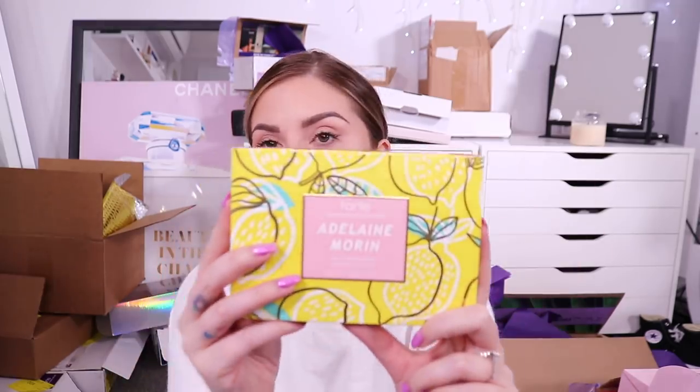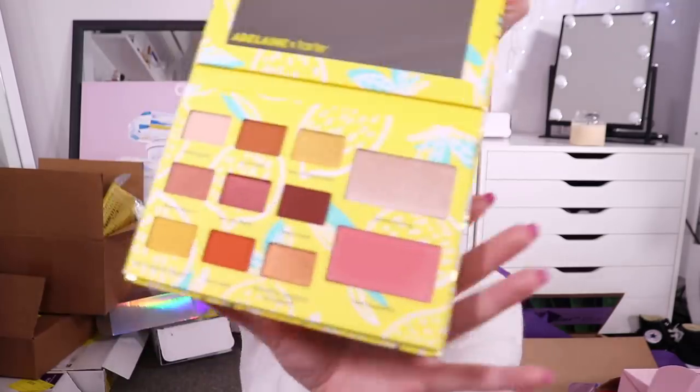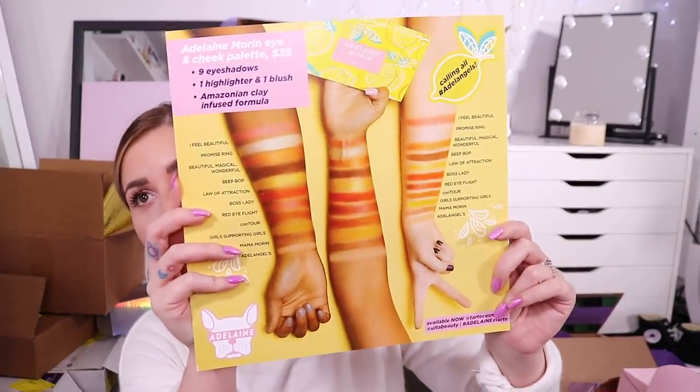Oh my god, there's a yellow scrunchie in here - I'm all about that life. And there's a little sour lolly candy. The actual packaging on the outside is so cute - I love it. I love the metallic, I love the lemons. On the inside, even the plastic has little lemons all over it. There's a highlighter and a blush, and then nine eyeshadow colors. The colors look so nice and wearable - you can still create something dramatic because there's a really deep terracotta orange, a mustard yellow, some deep burgundies, neutrals for a classic everyday look, and this amazing copper as well. I love the packaging - I would love to see more palettes like this from Tarte.